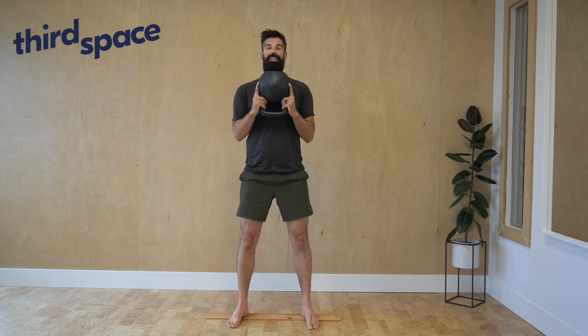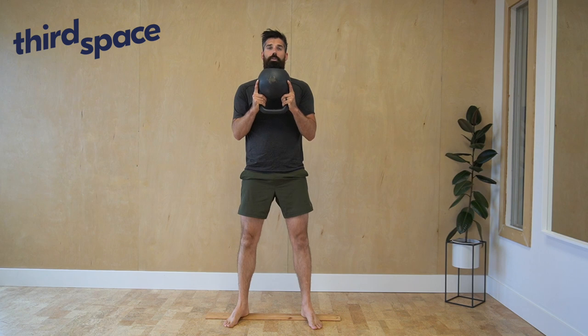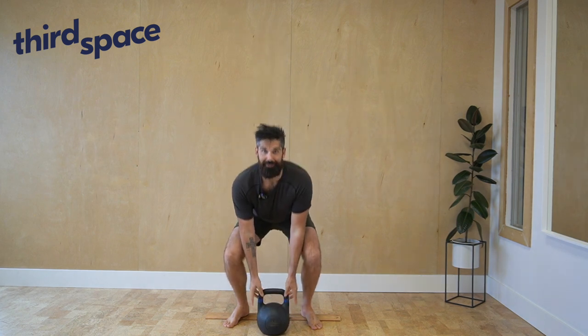I want you to hug your elbows in nice and tight, lower yourself down into the bottom of your squat, press into the ground to come all the way back up with a nice little glute squeeze at the top. Go for as many reps as feels good for you. Set the kettlebell down when you're done.